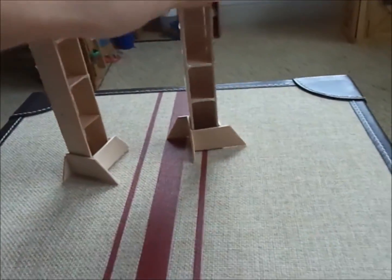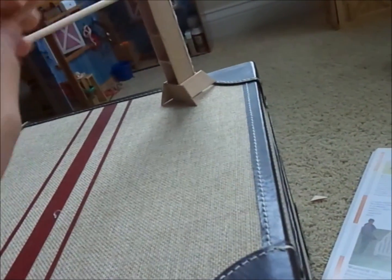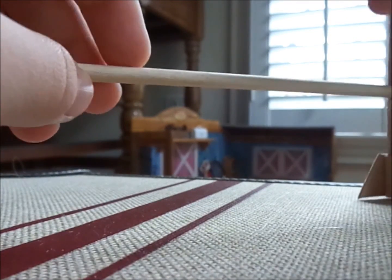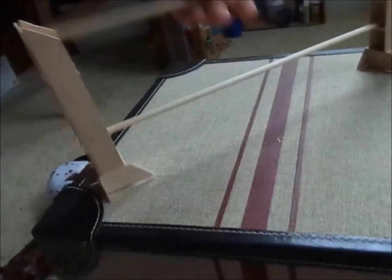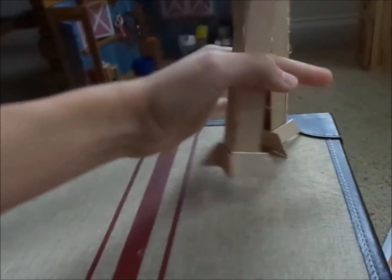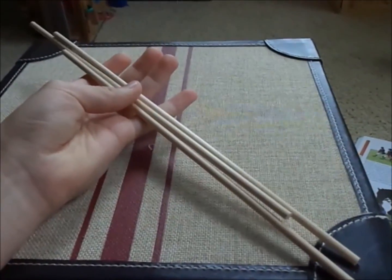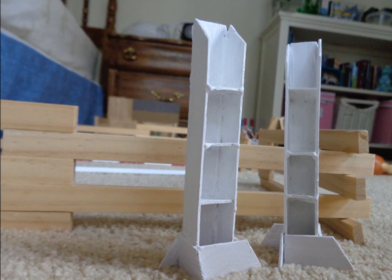From here you could be done if you wanted to — set up the jumps and put in the poles to make a nice jump. And there you have a nice jump. Or if you want, you can paint it white or whatever color you prefer. I'm going to paint these standards white and paint the poles striped, and I'll show you how those turn out.